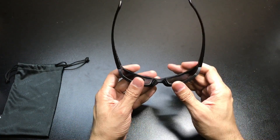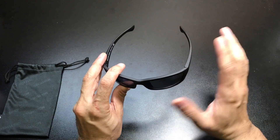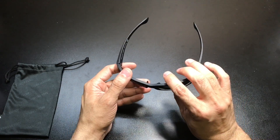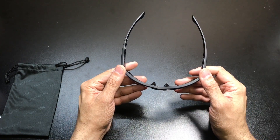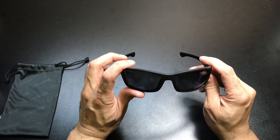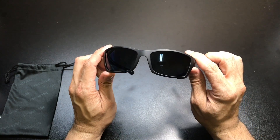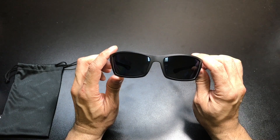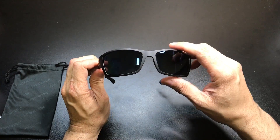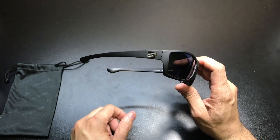They also have some rubberized nose pads right here, so those are going to grip very nicely to your nose. If you do find yourself doing sports and stuff like that, you can still use these. Besides the Zeiss technology, they are polycarbonate lenses and they are polarized. You also get 100% UV protection on the lenses. The lenses also have a Tri-Pel and Ry-Pel coating, done to promote clear vision, plus a premium hard coating for scratch resistance and impact resistance.